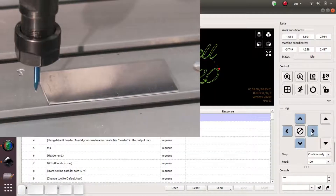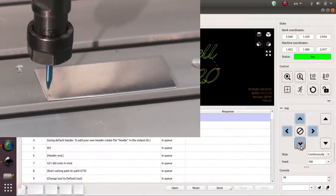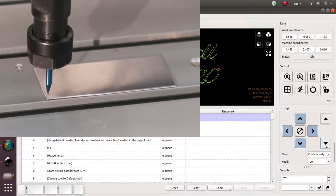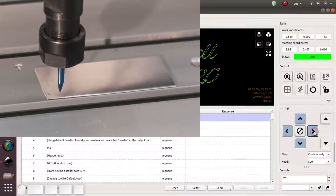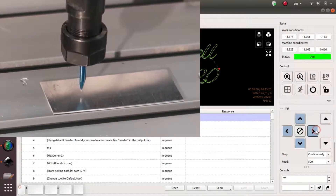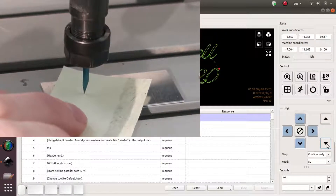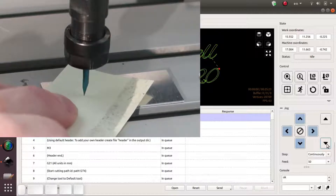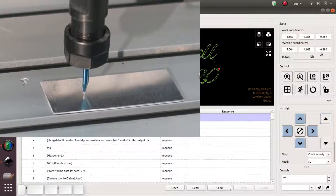Now we just need to line up to the corner of the plate, so we just jog over. That's pretty much right on the corner. We have to reduce the Z, and this is where it gets tricky — we want to zero X and Y. Then we move to somewhere around the middle so we can get the Z height calibrated correctly. We lower this until the piece of paper just sticks. Okay, that's pretty good right about there. Then we set Z0 right there.